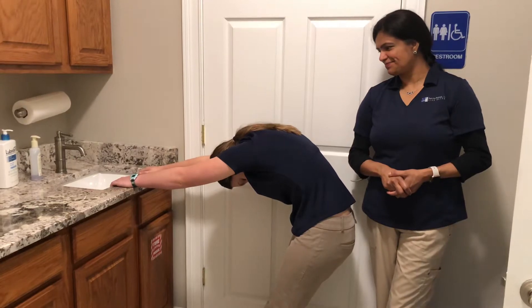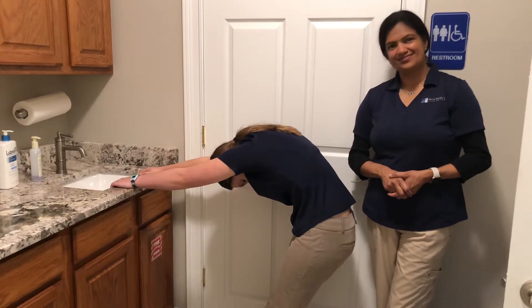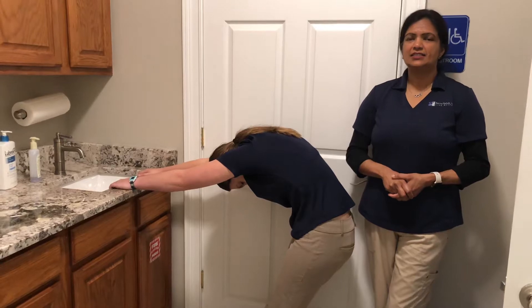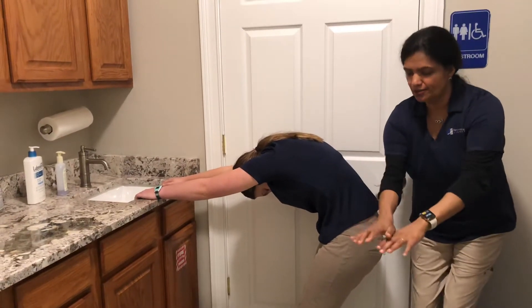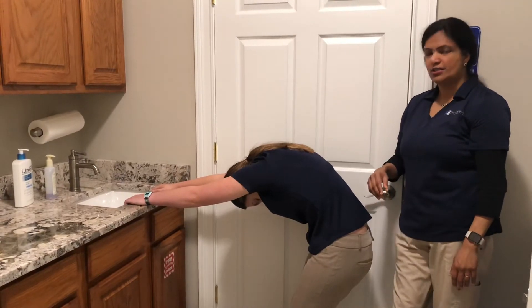One more minute left. What you're going to notice is that as you're stretching, slowly you're going to start sinking down. Your height is going to go lower and lower, and that's a really good stretch for your upper back.